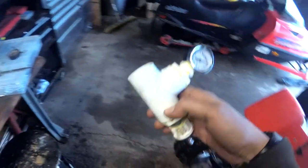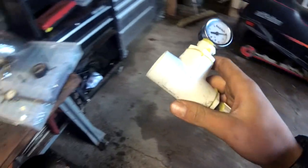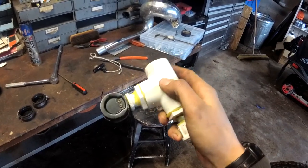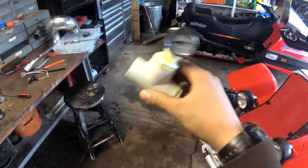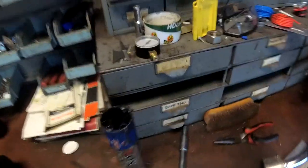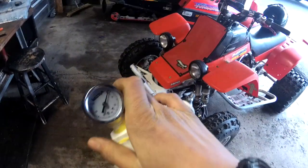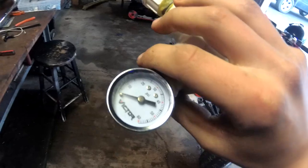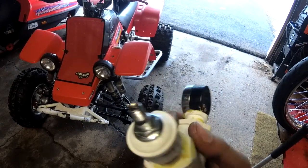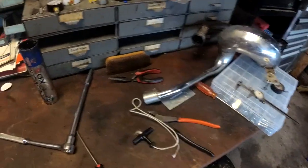A leak down tester is really pretty simple. You might want to bring your intake boot — or something where your carb goes — with you to the store, and find something that will go in there and clamp down just like your carb would. You're basically going to take your carburetor off and put this in place of it. This is just a T-fitting with a pressure gauge on it. This gauge goes up to 15 psi, but you only want to pressurize your motor with about 5 pounds — more than that and you can blow out your crank seals. We've got a Schrader valve on there; you can use a bike pump or a compressor if you're careful. Just make sure your tool doesn't leak.